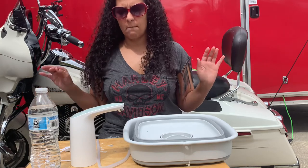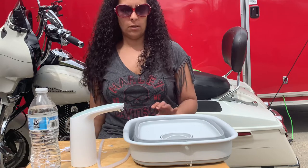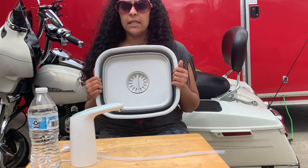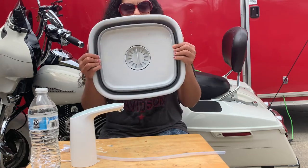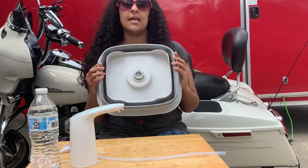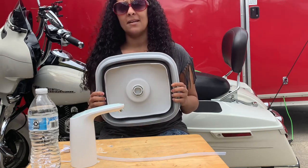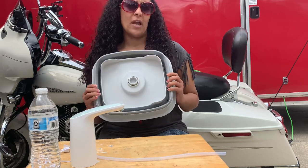Let me break down all of my accessories and what we are going to be using in our trailer. The first one is our sink — this is a collapsible sink that we got on Amazon, and I will leave a link to everything at the bottom in our description. The reason why we went with this sink is that we don't plan on being in the trailer that often and would like to do things more outside, but we are still able to use it inside if needed.